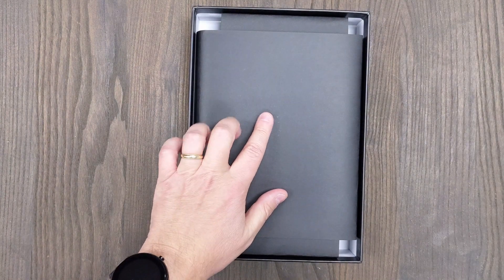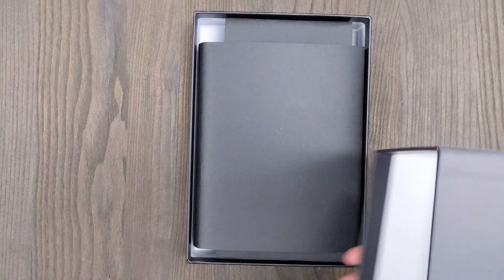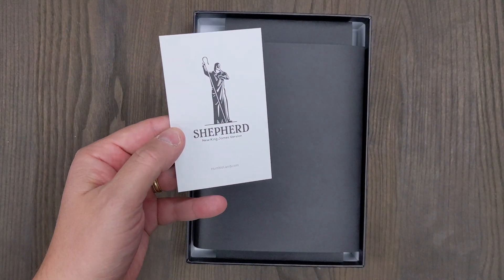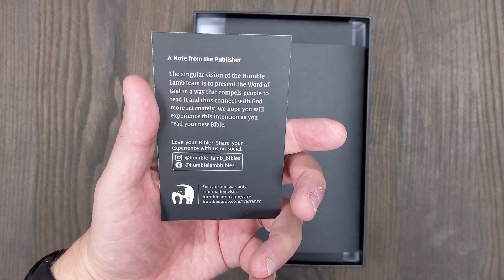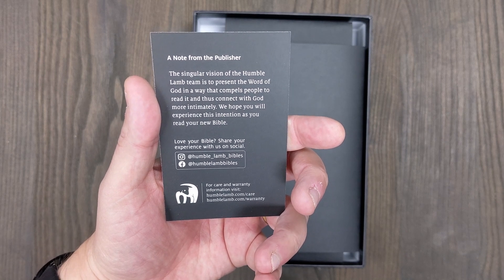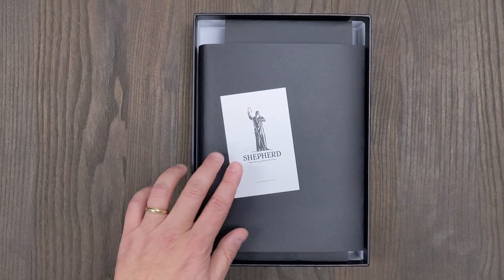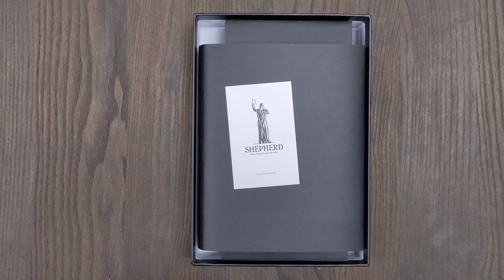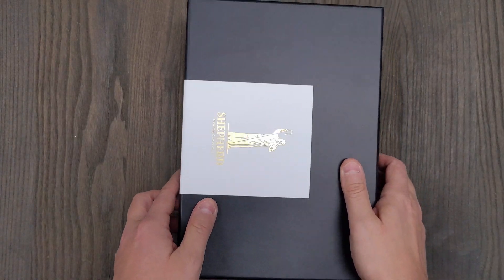The Bible comes wrapped in two pieces of paper. They also have a card that comes with the Bible that tells you a little bit about what they are trying to do as a company and some information there. Very nicely done — you see this type of thing a lot with premium quality Bibles, and that's really what they're going for here.